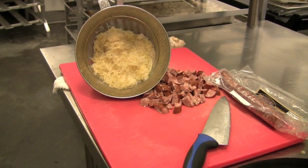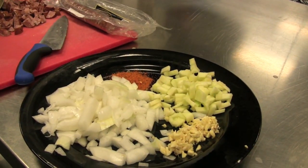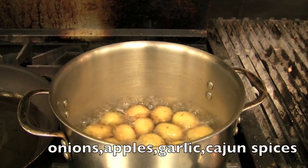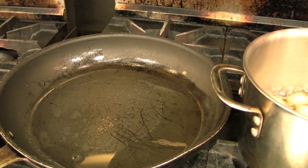Here's our cubed sausage and our sauerkraut — I've already rinsed the sauerkraut. Right over here you've got some onions, some apples, a little garlic, and some Cajun seasoning. This is where we do a different spice combination today. As you can tell, potatoes are boiling, and right over here I've got a little bit of oil in our pan.